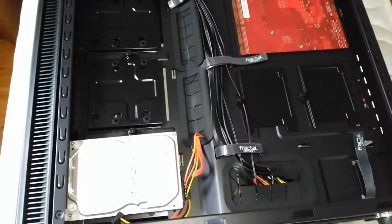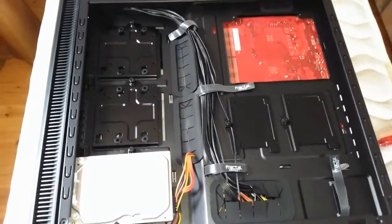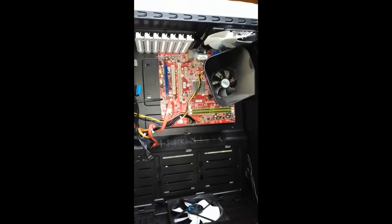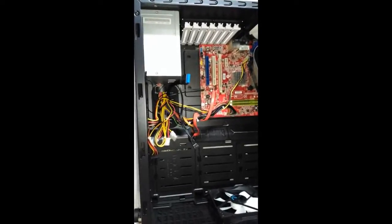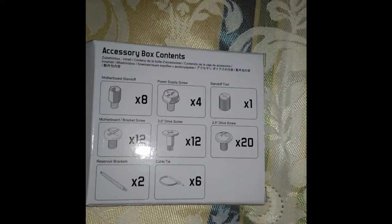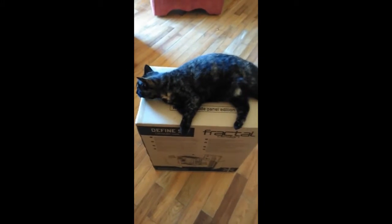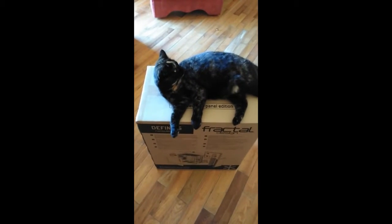Overall I do like the case. When everything is set up it's very neat and tidy, and while I don't use water cooling myself I can see it would be very handy. The only thing I would say is if you have quite a few hard drives this is probably not the best case for that. I do wish it came with an optional cage for hard drives just to give you that extra option. I know some of the other Fractal cases — one of which this is actually based on — is a similar thing but with hard drive cages as well. But yeah, it's definitely a pretty good case.